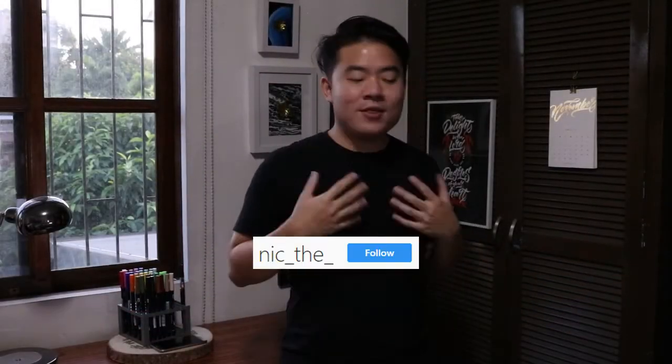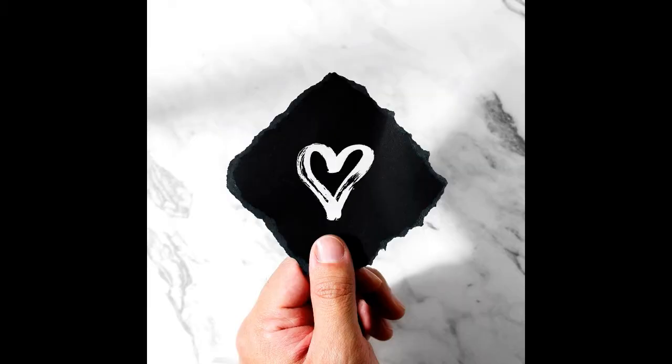Welcome to my channel, my name is Nick. In this demo slash tutorial video, I'm going to share with you how to make a simple brush animation like this. This brush animation is composed of six to seven brush drawings of the same sized heart with little variations, and then animated using Photoshop CC.